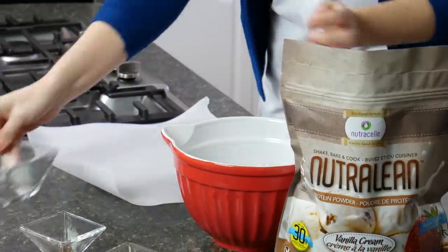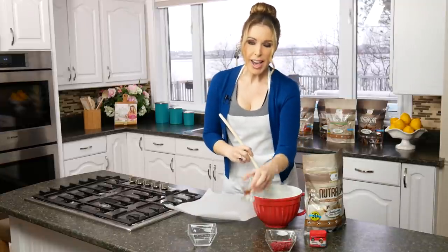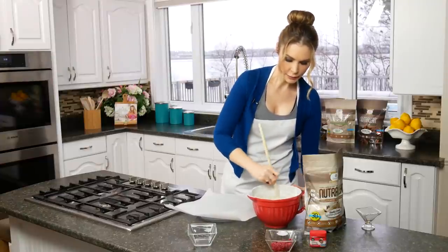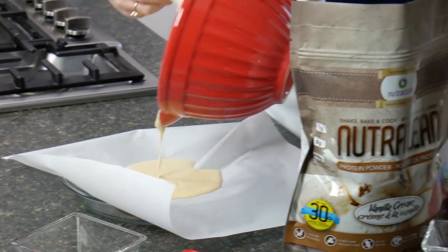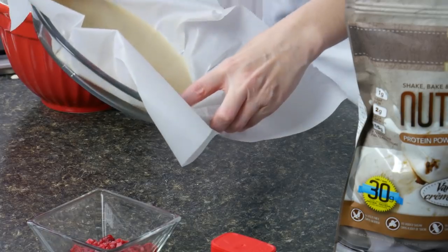I'm going to pour in my coconut oil and then add two really generous scoops of NutriCell. I'll add my rum flavoring right in there and quickly mix it all up. Just like that — in just a second you can see the liquid is perfectly mixed. Now I'm going to pour it right into a pie plate with a little bit of parchment paper on it, which will make it easy to cut up afterwards so it doesn't stick to the pan.